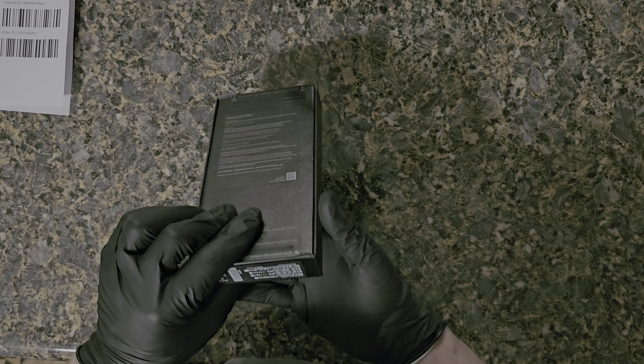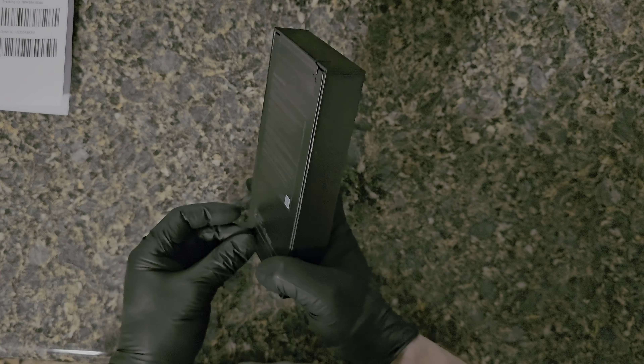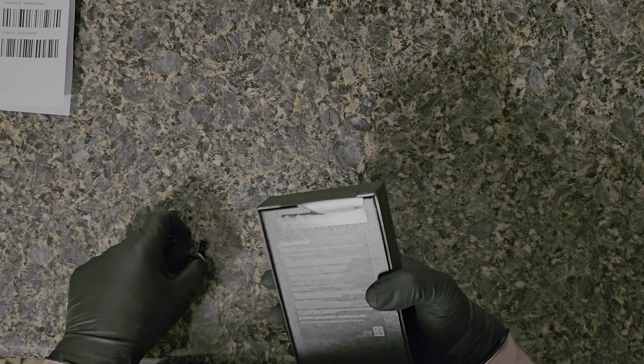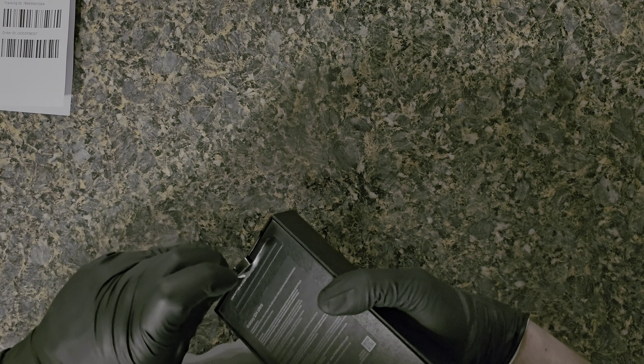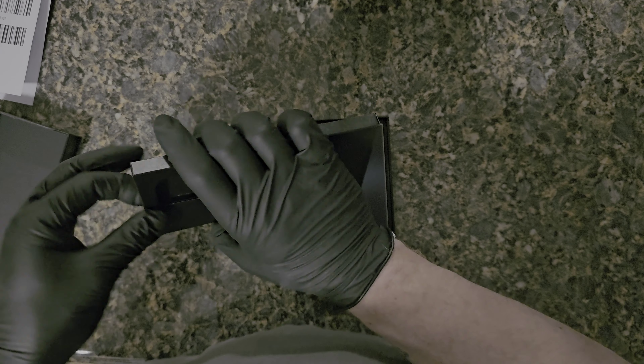I'm not much of a purple kind of guy but this violet is almost black. It's like the old iPhones' violet that was really really dark — you couldn't tell if it was purple or violet. Let's take these pull tabs off — they don't come off in one try — and open up. You're greeted right with the phone, the backside.